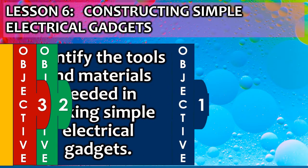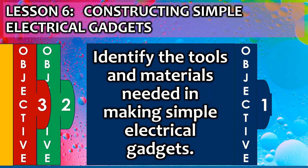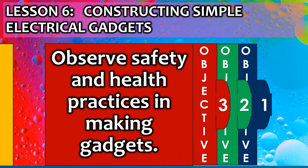Lesson objectives. Identify the tools and materials needed in making simple electrical gadgets. Identify simple electrical gadgets and their uses. Observe safety and health practices in making gadgets.